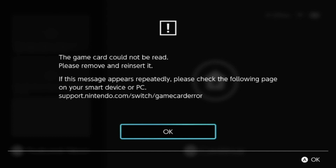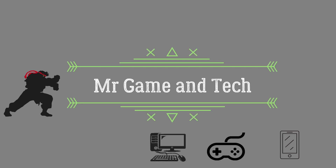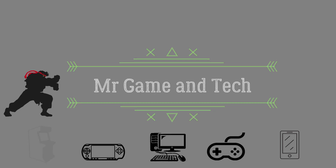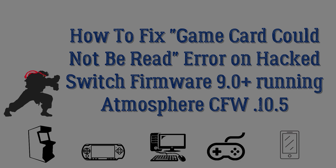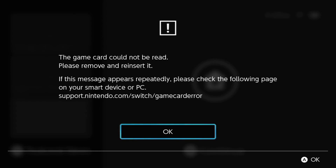What can you do? Mr. Gaming Tech is here to help you out. Hey, what's up guys? This is your boy Mr. Gaming Tech. Welcome back to another video for your Nintendo Switch here.